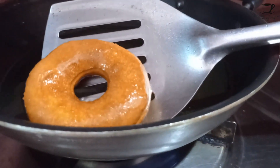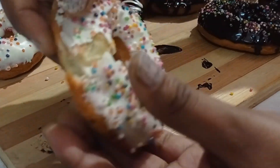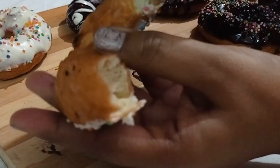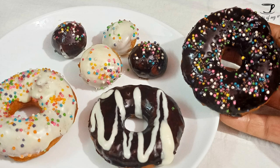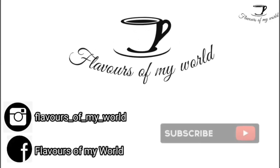Welcome to my channel Flavors of my World. Today I'll be bringing you a recipe of soft fluffy doughnuts, and the best part — they do not have any yeast or eggs. Make sure to watch this video till the end.